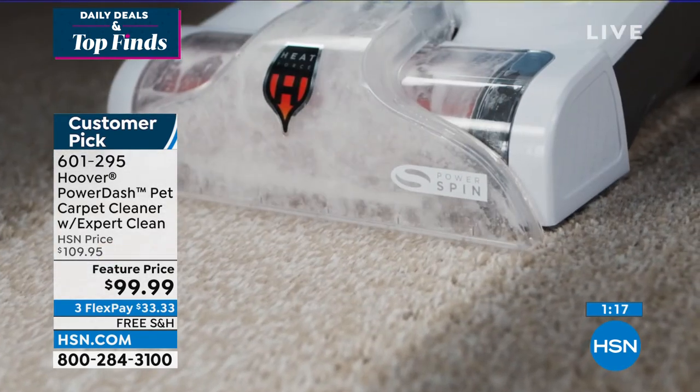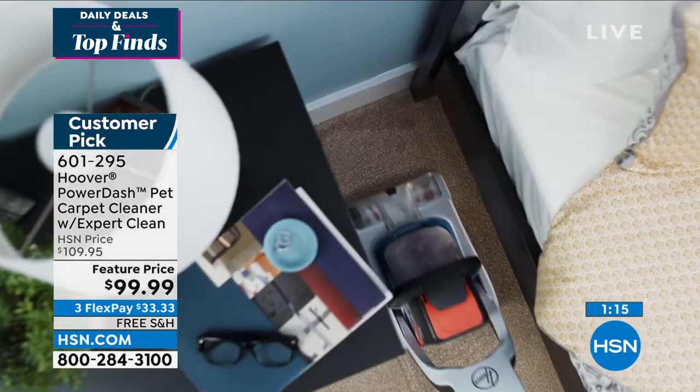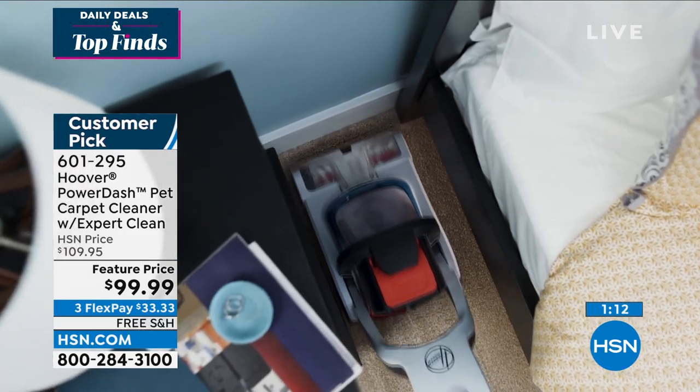It's your grab and go — so easy to use. Anyone in your house can use this, and especially right now.